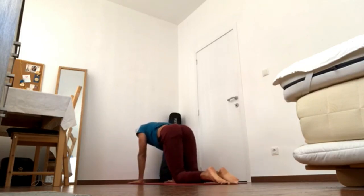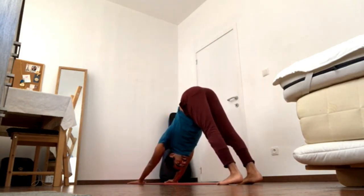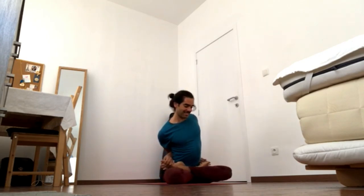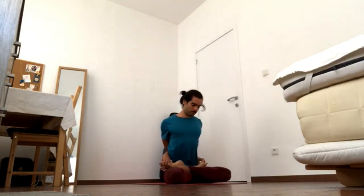Go for another vinyasa. Then hop through the hands and come to the top of the mat. Find lotus legs or half lotus if that's where you are, and then maybe go for the clasp with the hands. Hold for four, three, two, and one. Release the hands.